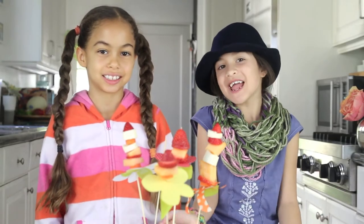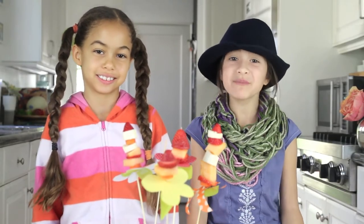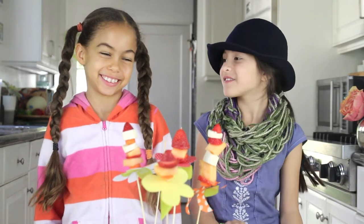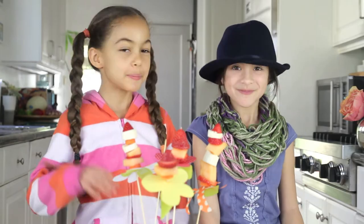This is what they'll turn out to look like. To get this fun recipe and more, visit our blog Wondermitkids.com. Bye! Thanks for coming Flora. Thank you for having me. Bye!